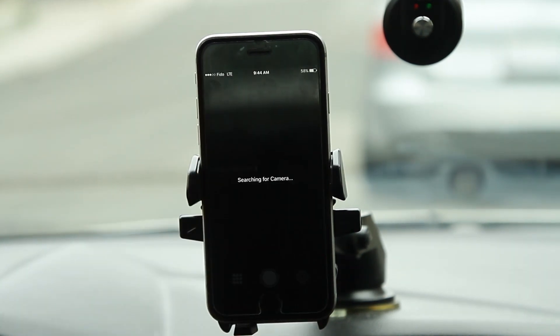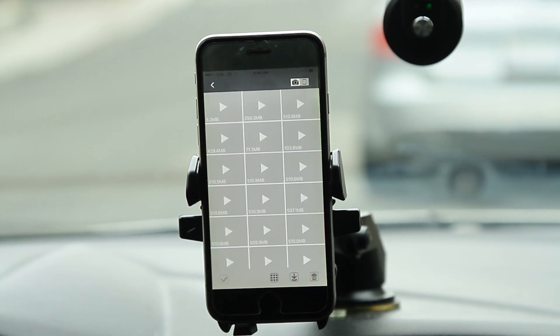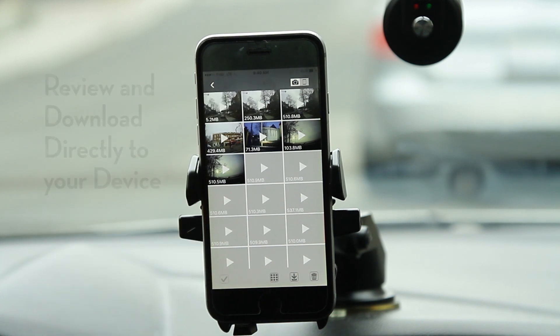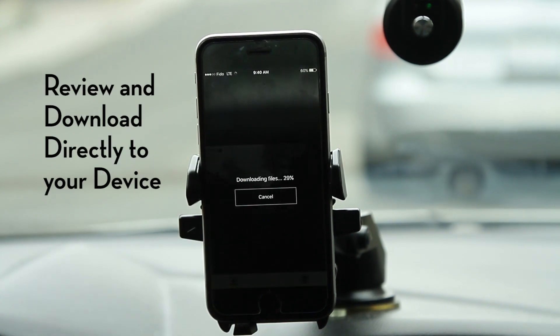To review files within the device, tap to the file list, which will provide you with all captured content on your microSD card. From here, files can be reviewed, locked, and downloaded directly to your mobile device for safe storage.